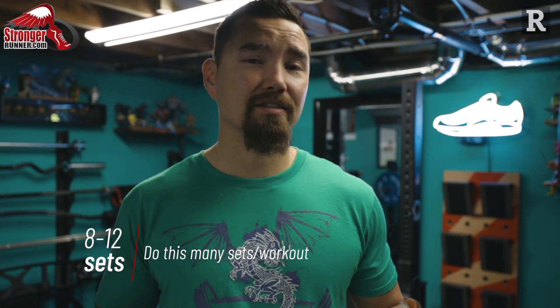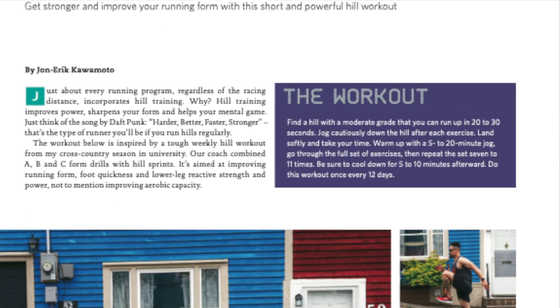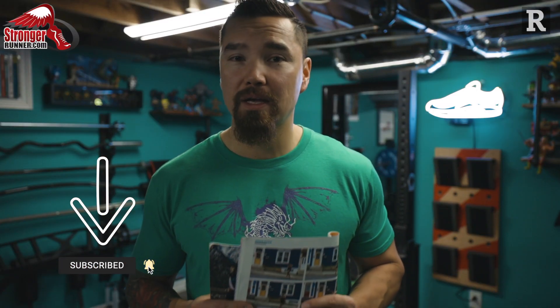Depending on your ability, you can do each set 8 to 12 times in a workout. That's the workout — if you have any questions about the exercises, please leave them in the comments below. My name is John, I'm a strength and conditioning coach, kinesiologist, and regular contributor to Canadian Running, where I write workouts for the Body Work section. If this is your first time on our YouTube channel Stronger Runner, I highly suggest you subscribe to keep up to date with all our latest fitness videos.